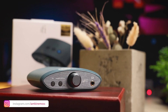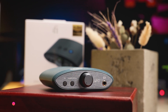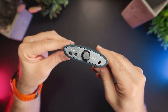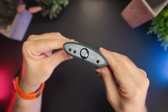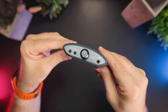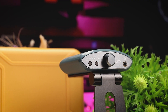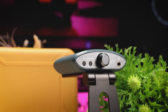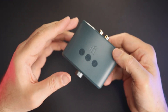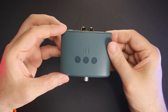The Uno is based on the ESS ES9219 MQA chip that supports PCM decoding up to 384 kHz at 32 bits, and it also supports DSD256 and MQA. Total harmonic distortion is less than 0.02%, the dynamic range is 115 dB, and the signal-to-noise ratio is 115 dB as well. According to the specs, the maximum output power is 211 mW at 32 ohms and 39 mW at 300 ohms, so the Uno has enough power for many full-size headphones, let alone IEMs.